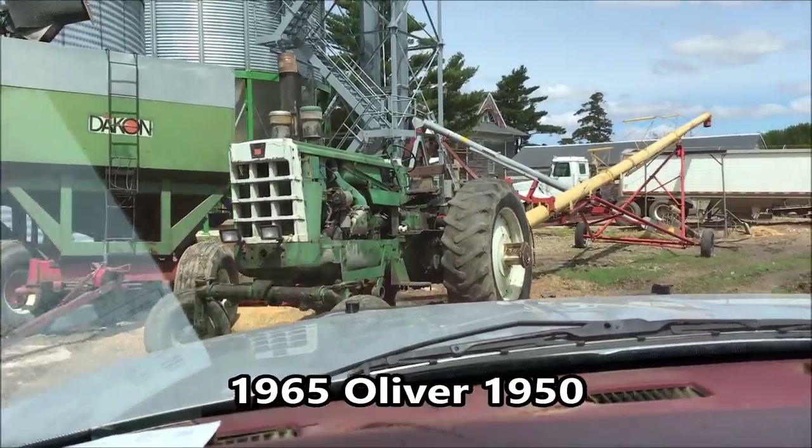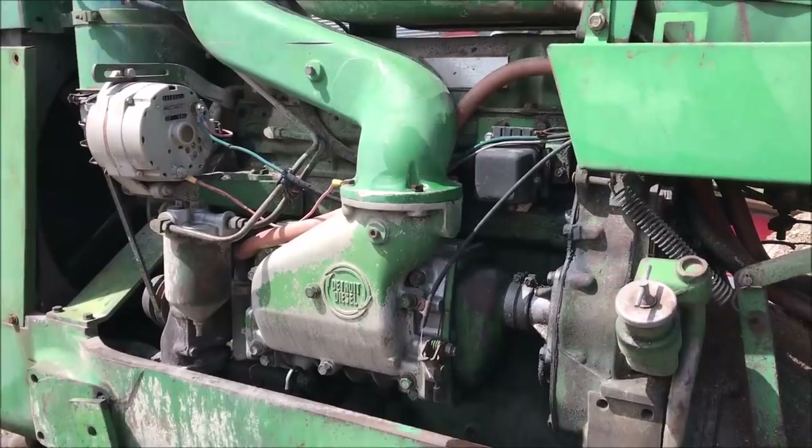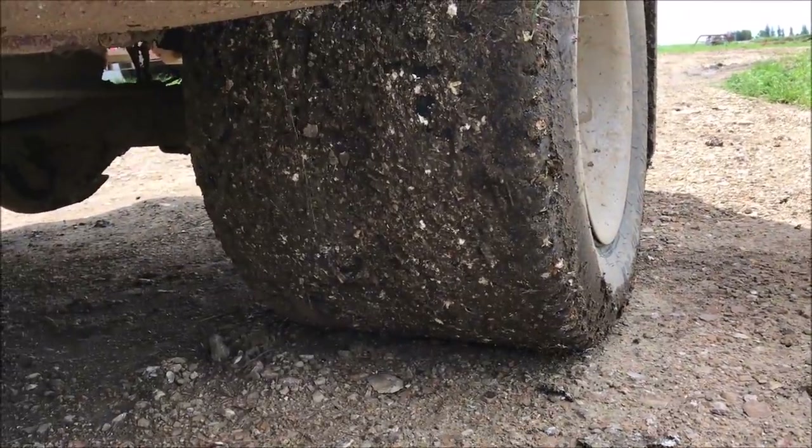I thought there was enough fuel in the tank to fill the Oliver — there wasn't, so I had to get more diesel. I'm also going to put some hydraulic oil in it. She needs engine oil as well. Good morning — oh, we got some super wides in the back.